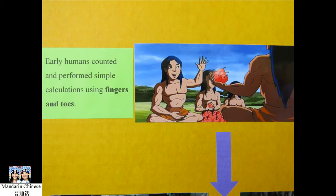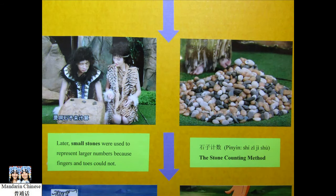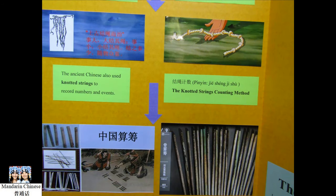I'm going to talk about an ancient counting tool, the abacus, or known as swanpan in Mandarin Chinese. Early humans counted and performed simple calculations of numbers 20 or less using their fingers and toes. The quinary number system is a natural one for humans because there are five fingers on each hand. Gradually, the ancient Chinese became unsatisfied using their fingers and toes to count. They started to use small stones and knotted ropes so they could calculate large numbers.